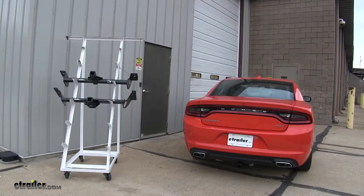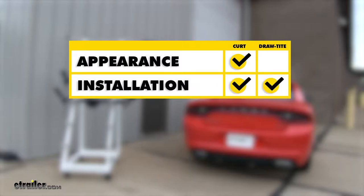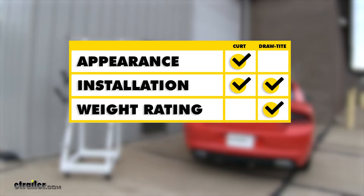To sum everything up: if appearance is your main concern, go with the Curt because it sits up slightly higher, you won't see that cross tube, and it won't distract from the looks of your Charger. As for ease of installation, neither hitch is really easier than the other — both require a decent amount of work. If weight capacity is a big concern, go with the Draw-Tite, because the increased tongue weight and increased gross trailer weight rating give you a lot more options for accessories or trailers you'll be able to pull.